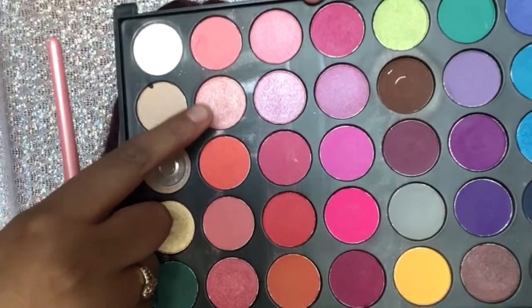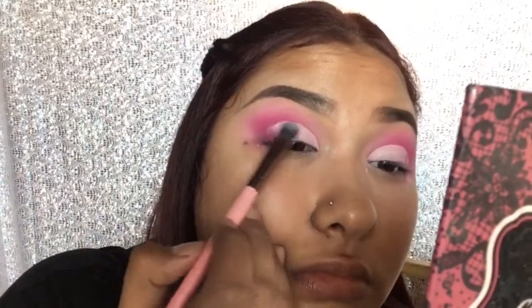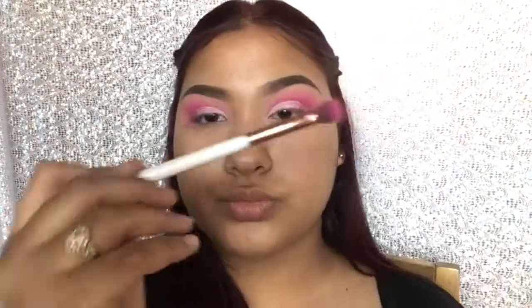Now I'm gonna put this light pink shimmery eyeshadow on top of the white. Then I'm gonna go back in with my blending brush just to kind of blend out any harsh lines.